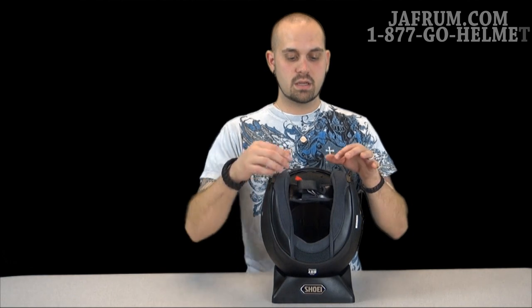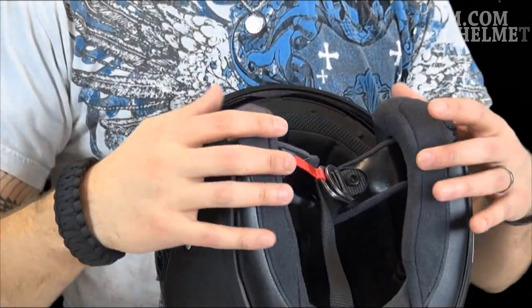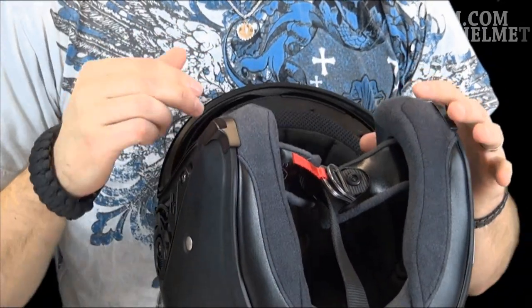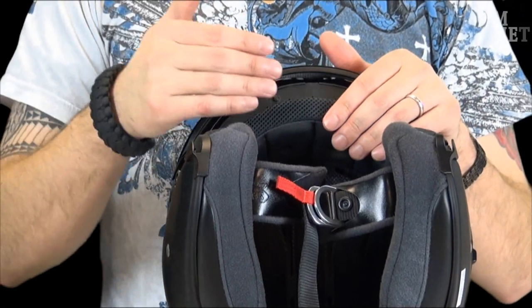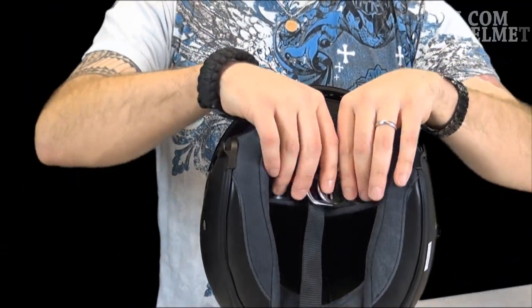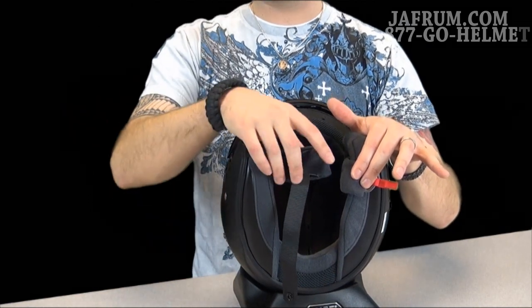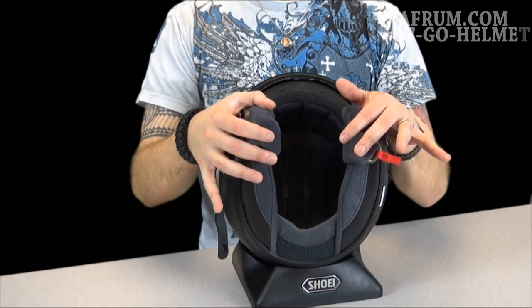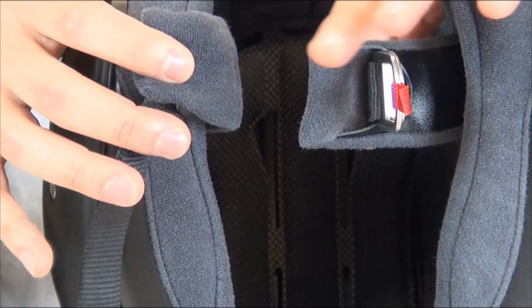Now let's go to the interior of the helmet. It comes standard with a D-ring and snap that we're used to in a lot of helmets — you just unsnap it and undo the D-ring. It can be replaced or upgraded with the quick release snap or quick release system. You'll notice it has extremely padded ear pads and cheek pads, as well as a liner on the inside. This is a 3D max dry liner, which is great because it can absorb up to 35 times its weight in sweat and contaminants. It is fully removable, easily machine washable, and even replaceable through ordering replacement parts as needed.